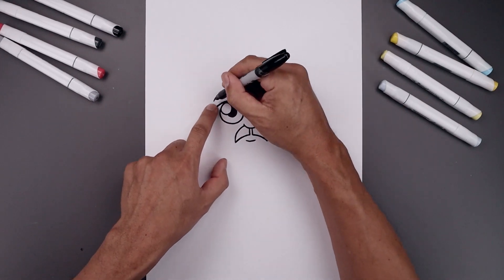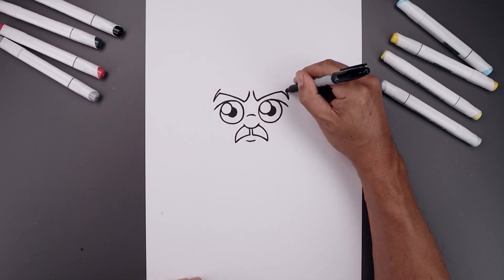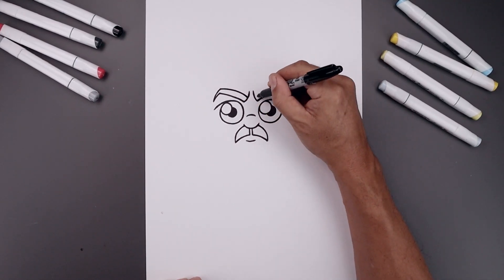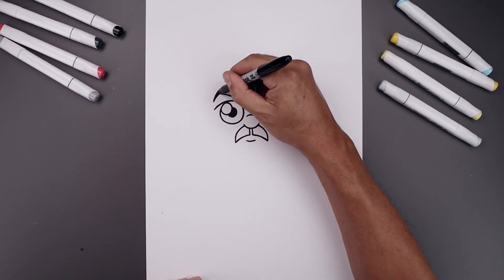Let's add some thickness to the brow, starting from the bottom, go up and in. Curve the eyebrow coming in and then down towards the inside of the brow. Let's fill the eyebrows in black.